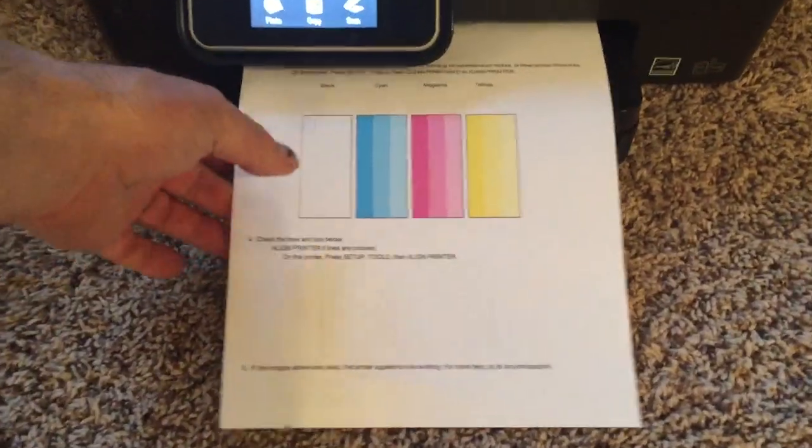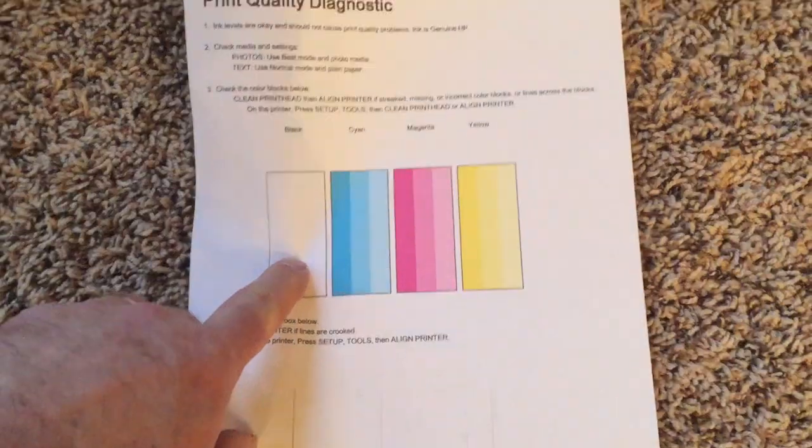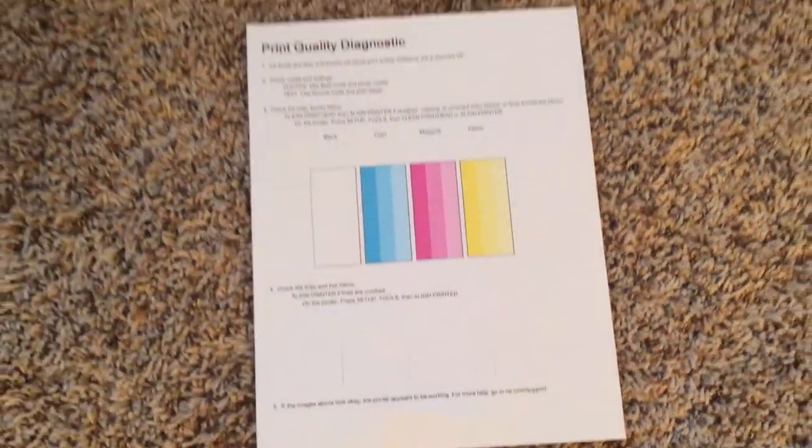If you do have any warranty coverage on the printer left, I suggest contacting the manufacturer. If you bought it at Costco or Sam's there may be a warranty there, and if you have proof of purchase then I suggest you contact the original seller and see if you can rectify the issue.